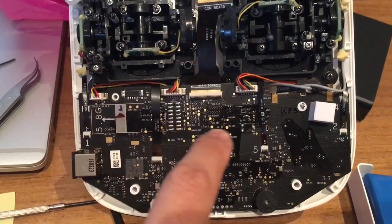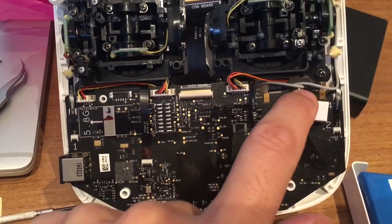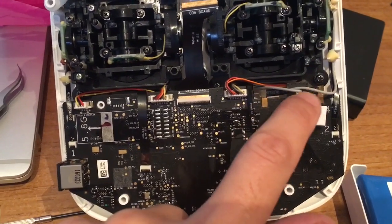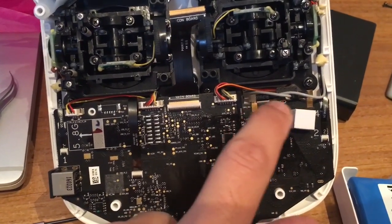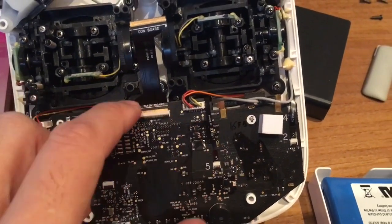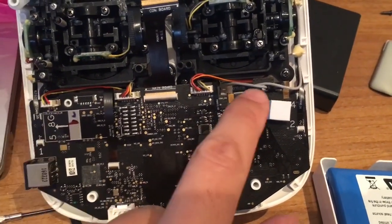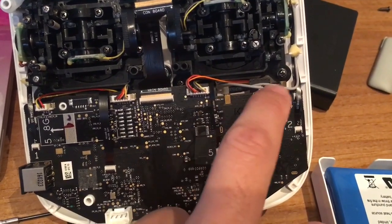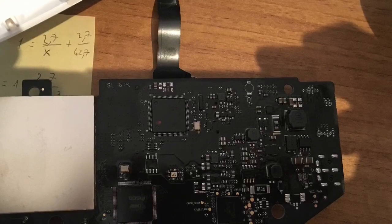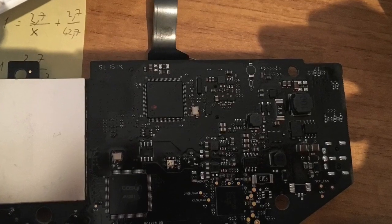Remove this screw and another one is under the cables. Remove the screws without unplugging these two cables because it's a little bit harder to do — though you could also try to remove those connectors. Once you do this, you can remove the board and also remove the two coaxial connectors. Then remove the board, turn it around, and you will see it like this.